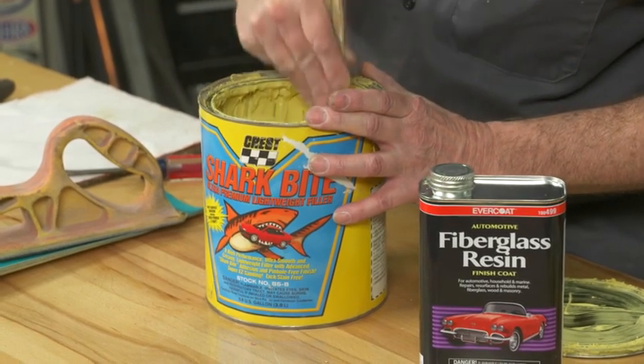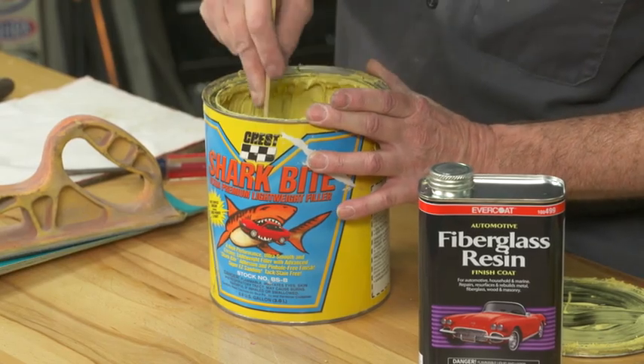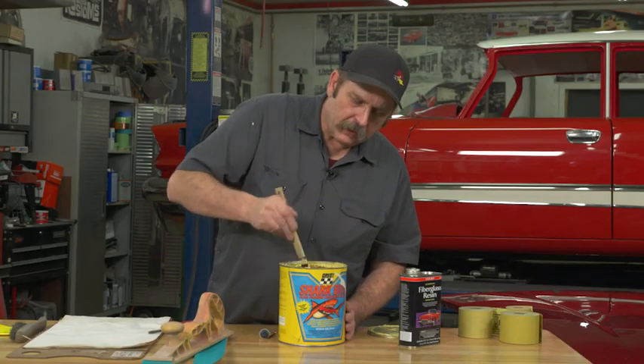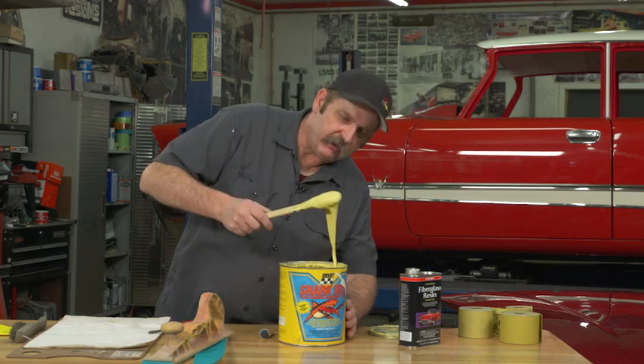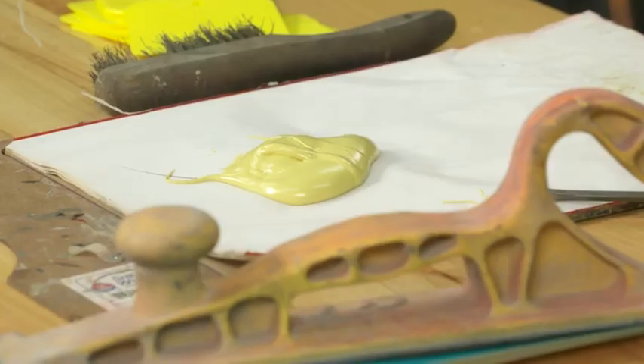The resins in fiberglass are the same as those in most body fillers, so it becomes a natural thing to thin it with. Even if you just want to make a really light coat of body filler, now you're ready to have a good consistency and can apply it and be ready to get some filling done.